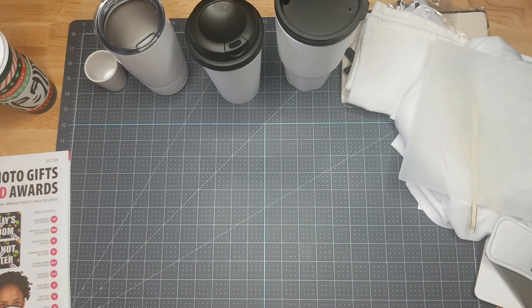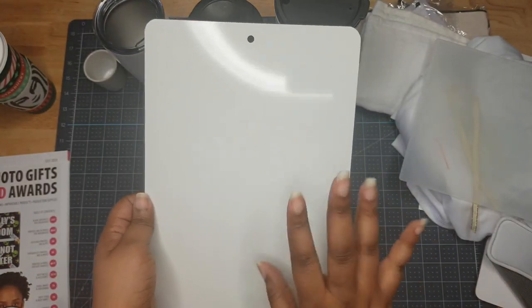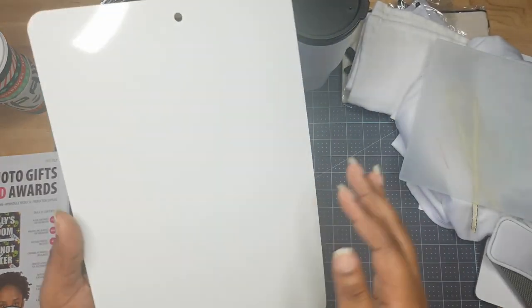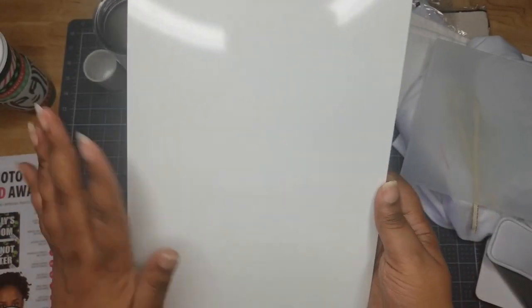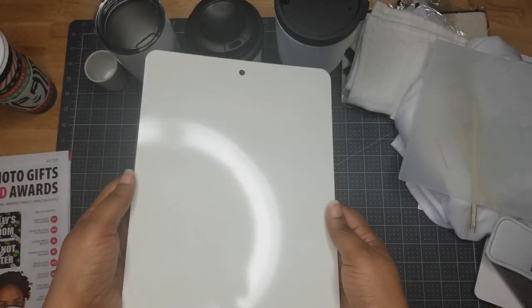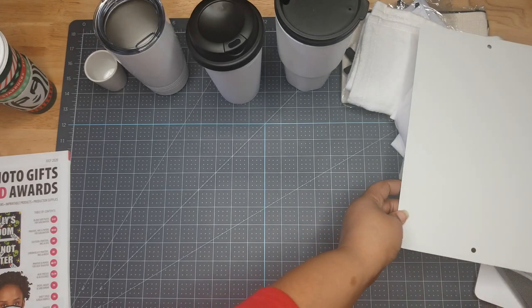We also have one of those no parking signs. You can put any design on it — kids can hang it in their room, you can hang it at your business, or use it as an actual no parking sign for its intended purpose.